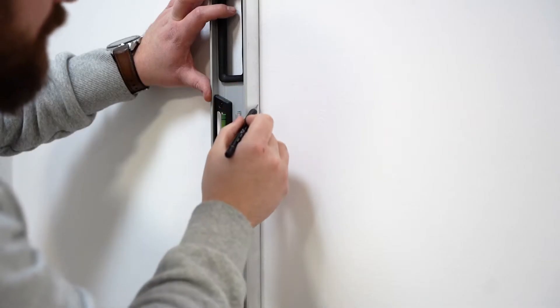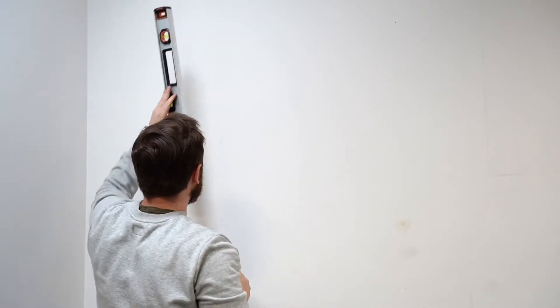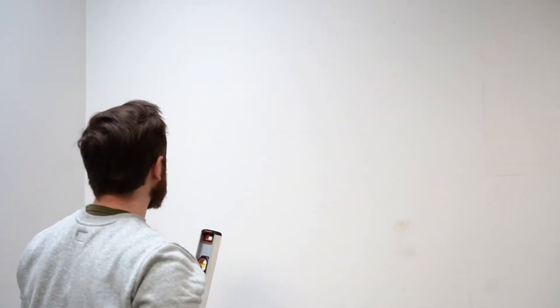Sticking the first strip is very important, because it is the one that determines the vertical for the entire wallpaper. Therefore, you need to be extra careful at this stage.